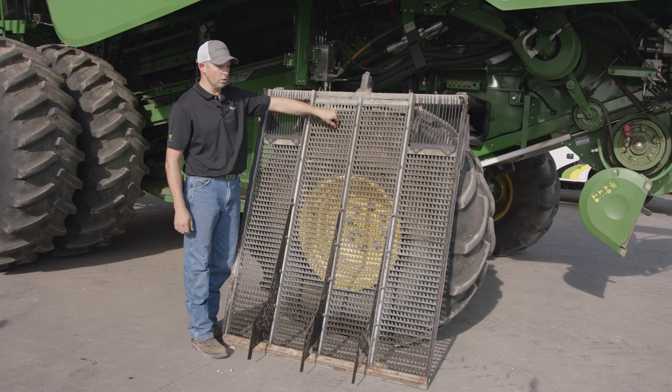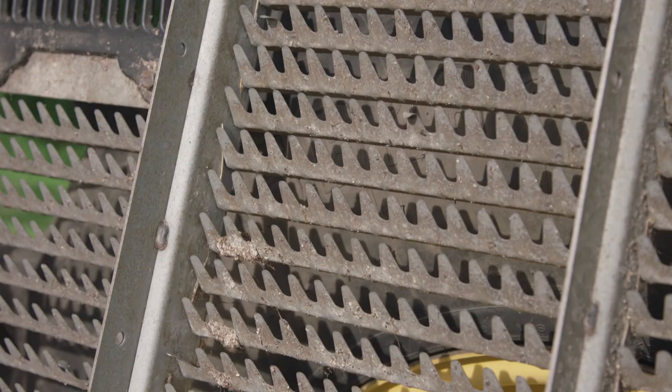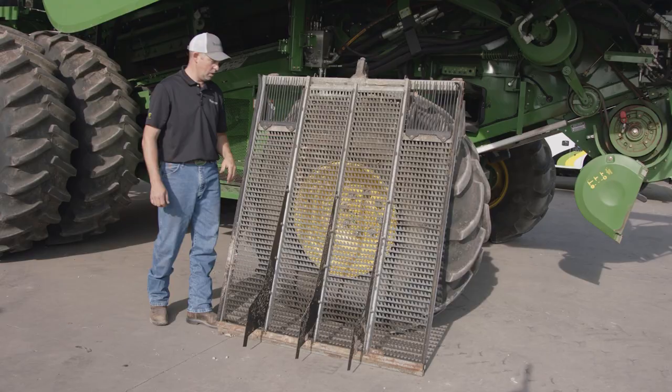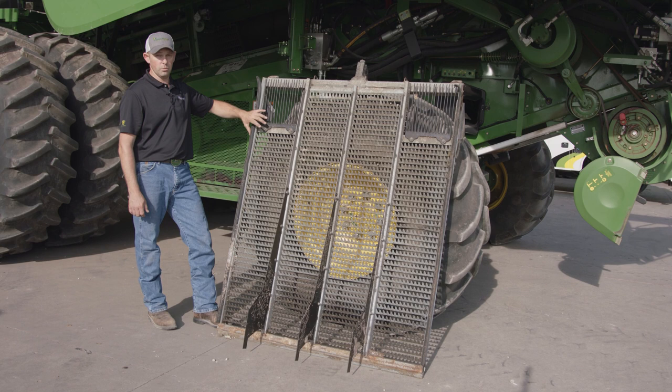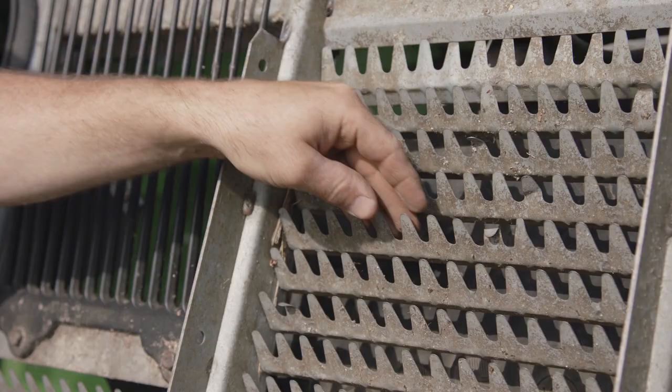With the chaffer removed from the combine, we can get a better shot. What we're looking for here is any damage to the louvers — damaged louvers create too much open space, and grain can get through there, but also the chaff could as well. Depending on your machine and your options, you may have different dividers or an active terrain system, so each different chaffer setup refers to your specific machine and setup.